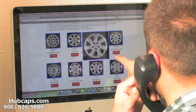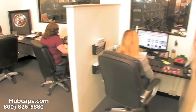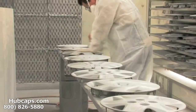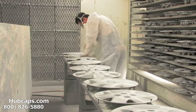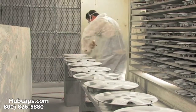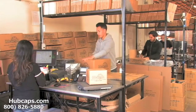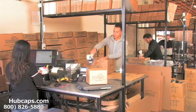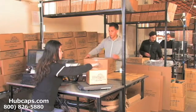We have an online sales department waiting to assist you by answering your questions and helping you to securely place your order online. Our warehouse has a top of the line restoration department ensuring your hubcaps come out looking like brand new every time. Depending on where you live and what you have ordered, and whether the item is ready to be shipped or not, it will usually take 4-5 business days after the order is placed, possibly even sooner.